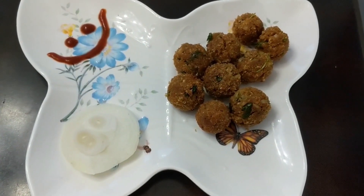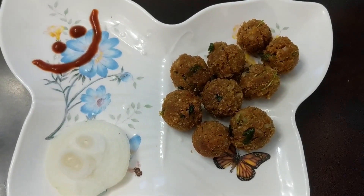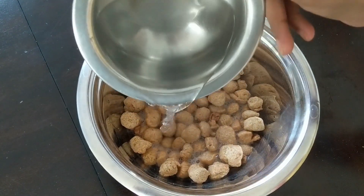Hello friends, welcome back to our channel. I am going to make a recipe for all of you. Now, we have to soak 100g of soy — we will soak it in hot water.